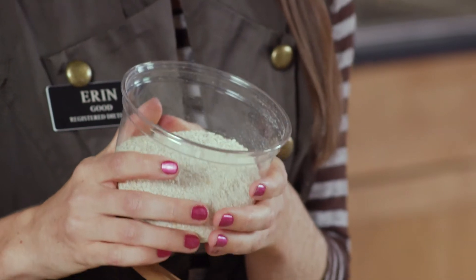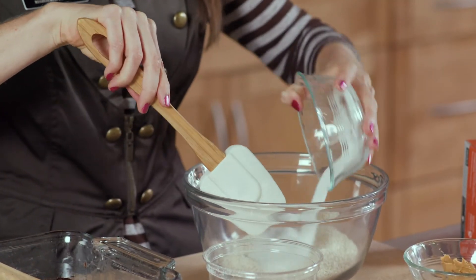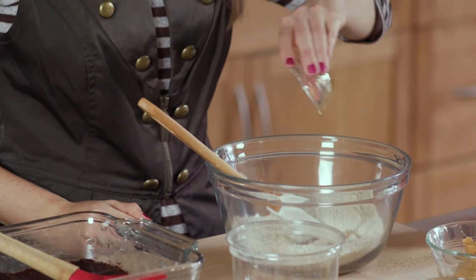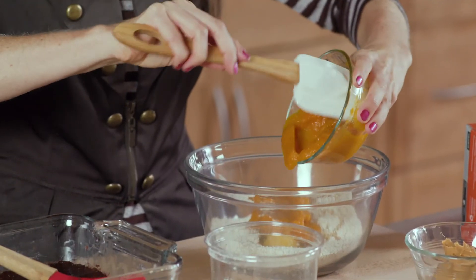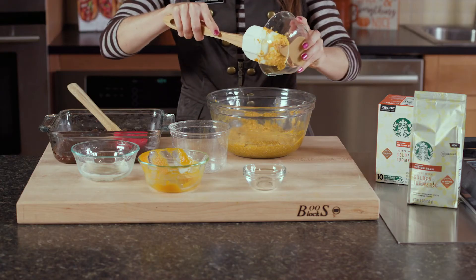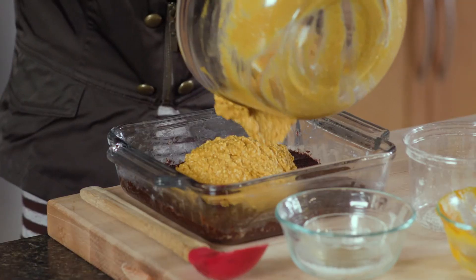And now it's time to make our peanut butter pumpkin filling. I've already thrown my instant oats in the food processor so they're a fine powder-like consistency. Now I'll mix in my sugar with my oats. Next, I'll add in some vanilla extract and one whole egg. Next, I'll add in my favorite ingredient — 100% pure pumpkin. This will add potassium, vitamins A and C, and boost the fiber in these bars. And last but not least, I'll add in some creamy natural peanut butter. Now that our filling's done, we'll pour this over our chocolate crust.